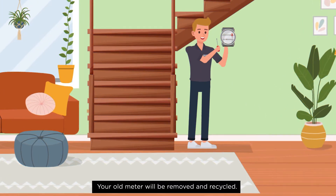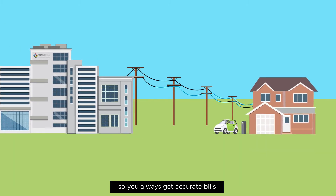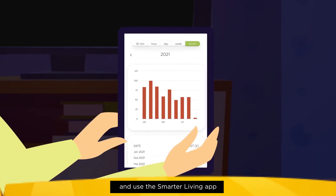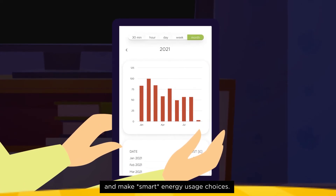Your old meter will be removed and recycled. Your new smart meter will send your readings directly to Manx Utilities, so you always get accurate bills without the need for a meter reader to visit. We'll give you information about how to download and use the Smarter Living app, so you can keep track of your energy consumption and make smart energy usage choices.